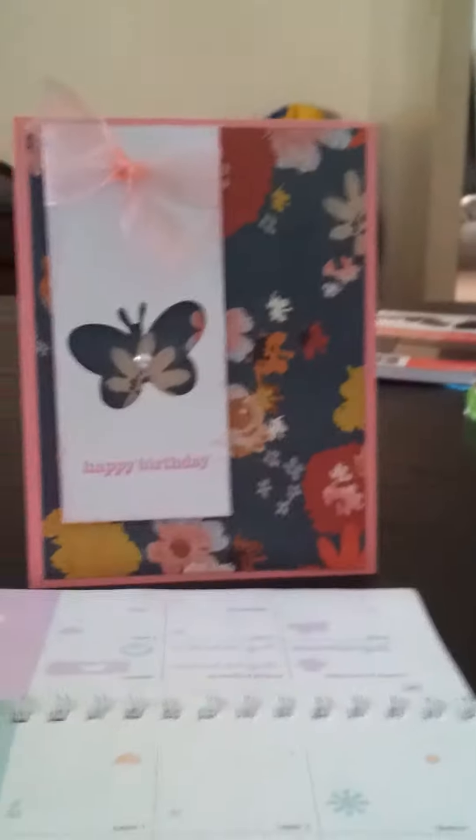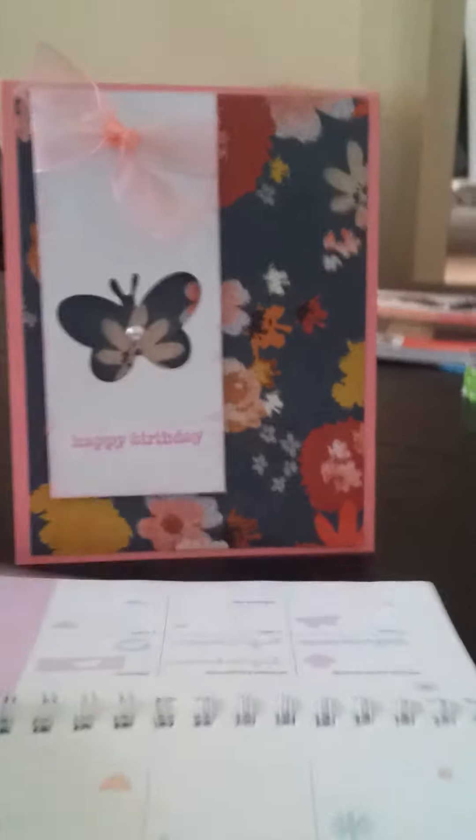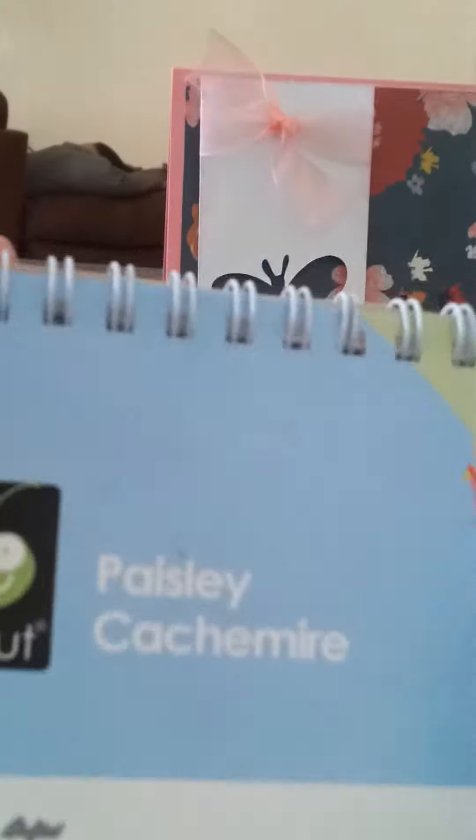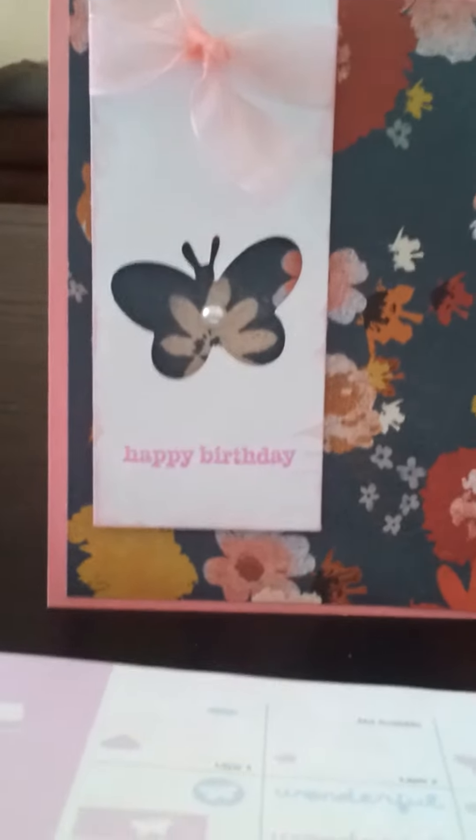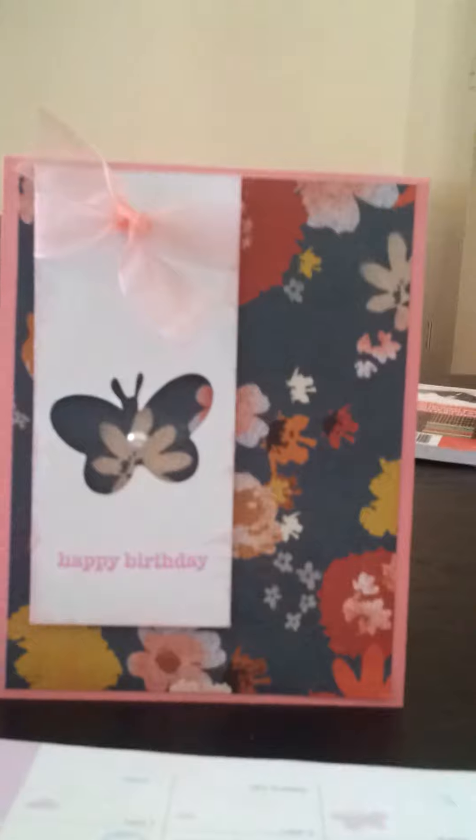So I picked out the paper that I wanted, and then I went to my paisley cartridge and used this butterfly right here — this is on page 40, you can see that right here. It's this mushroom shape at the top, and the button key is the one you'll need to use. I believe I cut the butterfly at one and a quarter inches on my white strip of paper, then I used the negative, wrapped sheer pink ribbon around the top, stamped 'Happy Birthday' in a brighter pink, and then took a pearl and put it in the center.